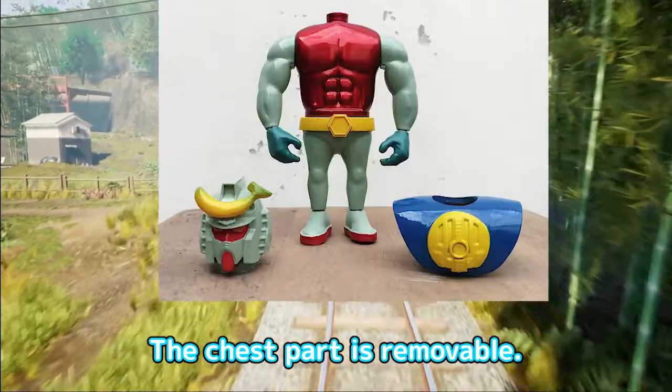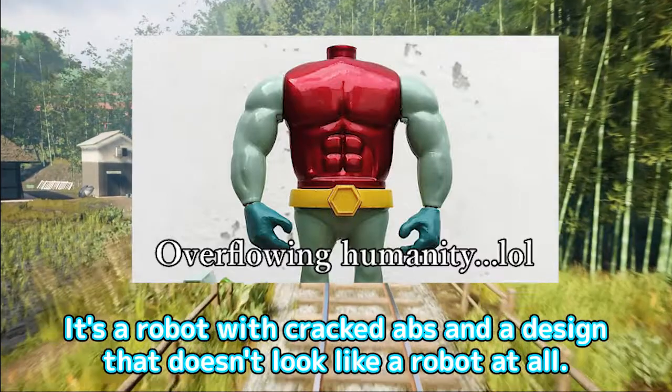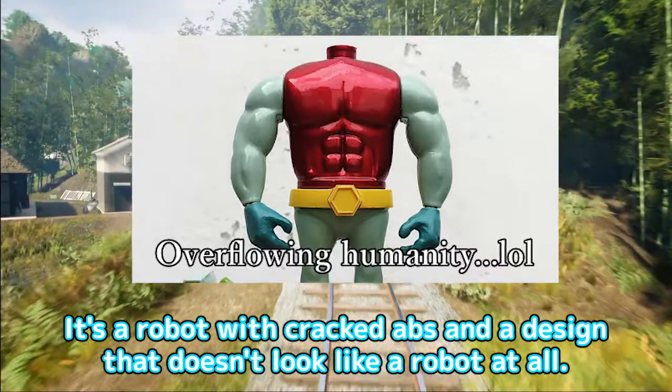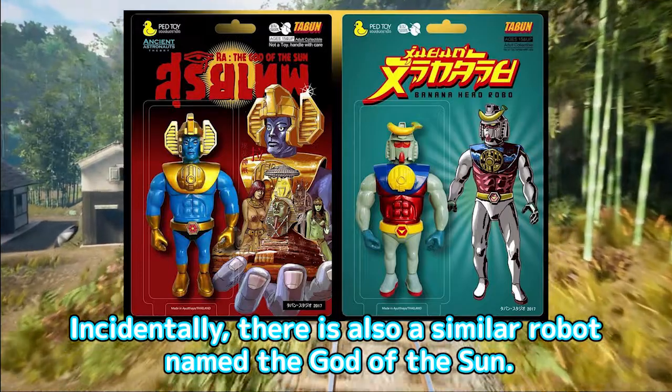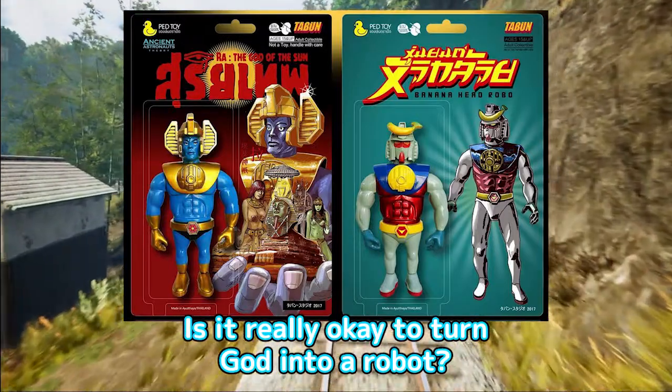The chest part is removable. It's a robot with cracked abs and a design that doesn't look like a robot at all. Incidentally, there is also a similar robot named the God of the Sun. Is it really okay to turn God into a robot?